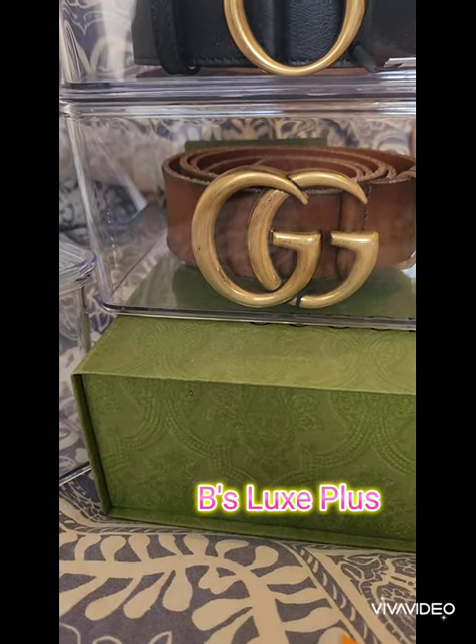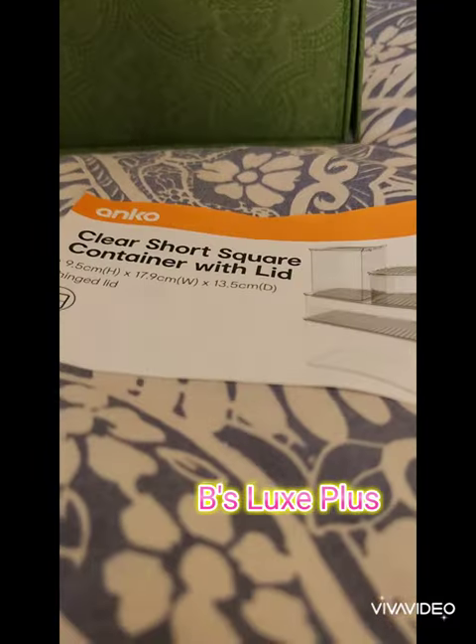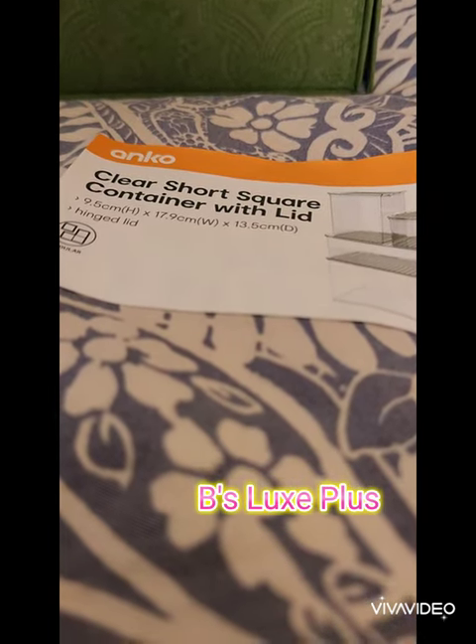If you guys are having that trouble, I have just gone to Kmart and by sheer fluke found these nifty little containers. They're called the Clear Short Square Container with Lid, 17.9 centimeters in width.